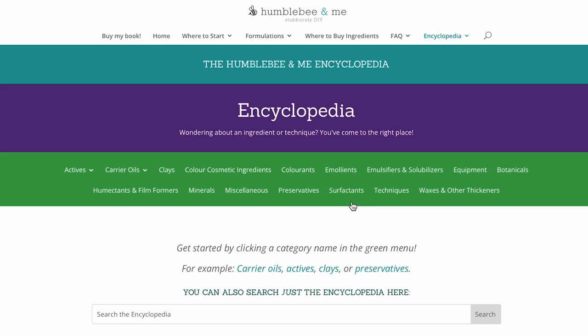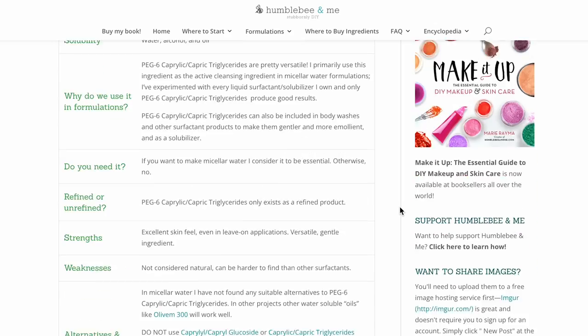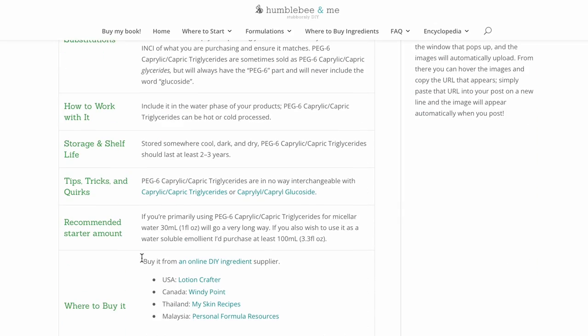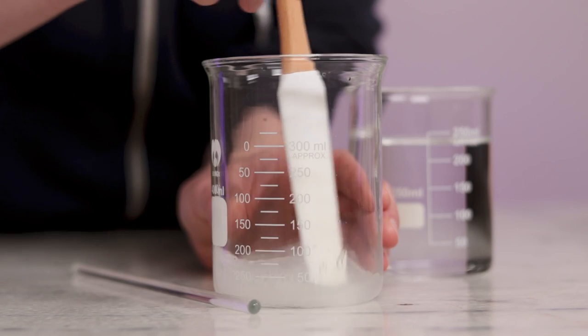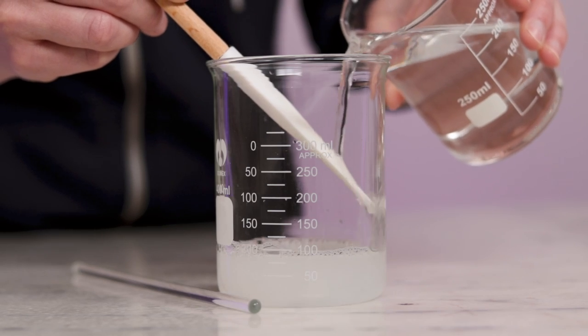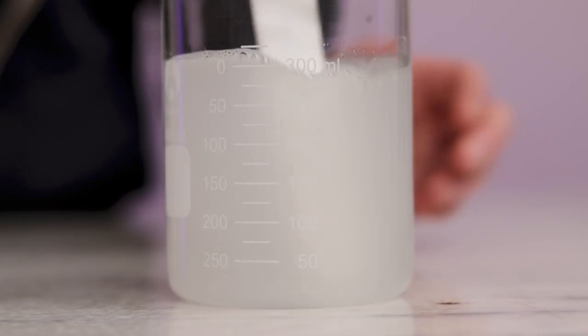I've linked to all the places that sell this ingredient in the free Humblebee and Me DIY encyclopedia entry on it, so check that out if you're having trouble finding it. That's it for the ingredients, so all that's left is mixing everything together. The micellar water will be a bit cloudy and that's okay — I decided to prioritize skin feel over clarity for this formula.